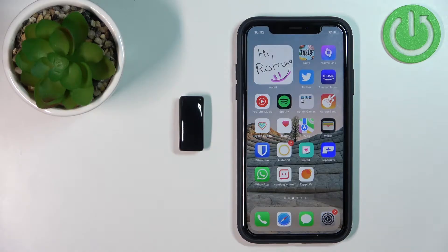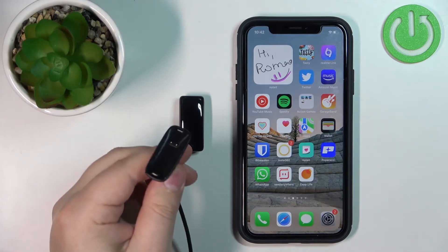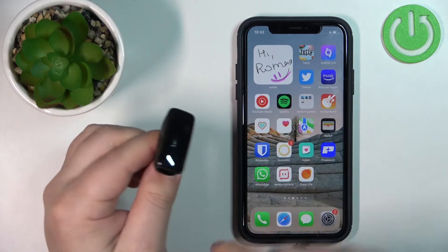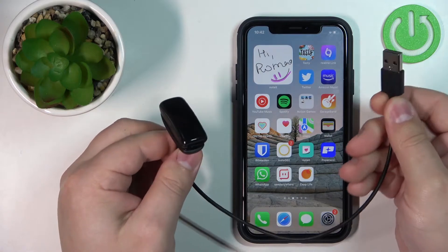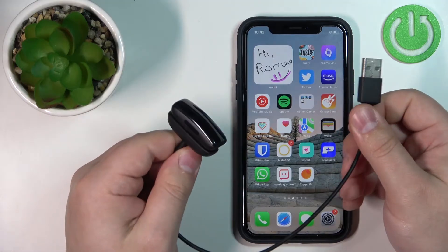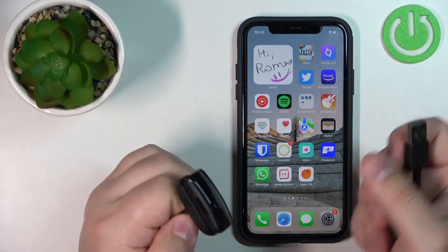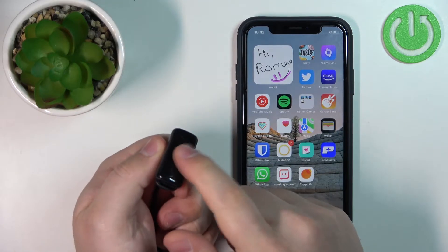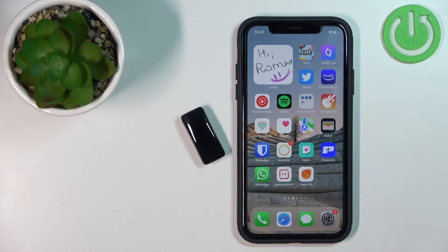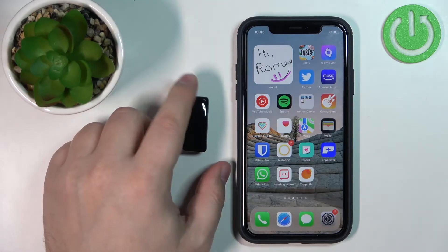First you will need to turn on your smartband. To turn it on, simply plug it into a charger. Take the charging cable that was provided with your smartband, plug the smartband into the cable, then plug the USB end into a working computer or a charging brick. Once the smartband gets power it will turn on automatically.